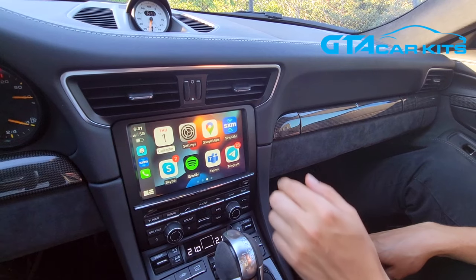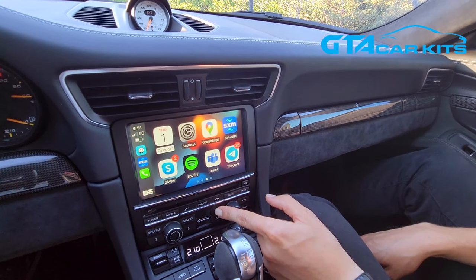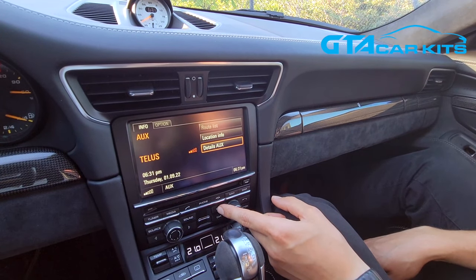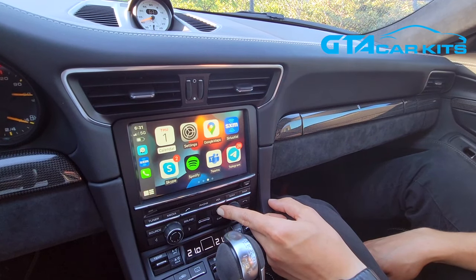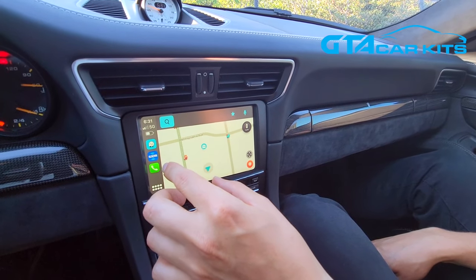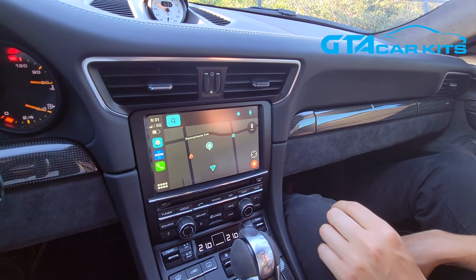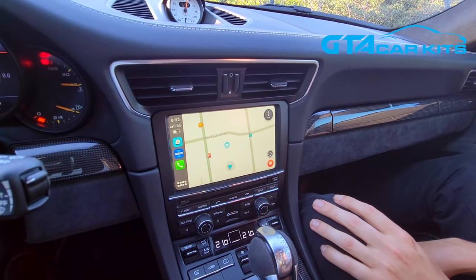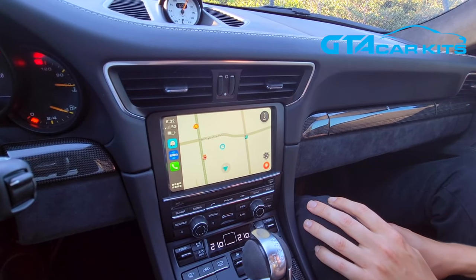You can also control it with the touchscreen. If you press and hold the info button, you can switch to the original system. Nothing gets disabled — you just get an extra function you didn't have before. Our kit also supports map adjustment for night driving. As you can see, it dims for Waze or Google Maps. Now we're going to show you how to install it in this particular car.